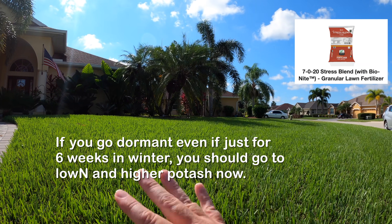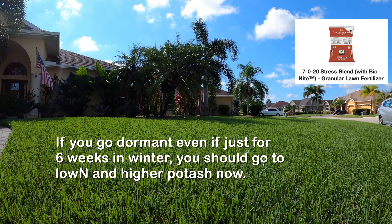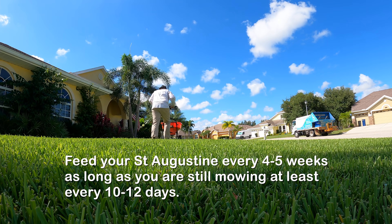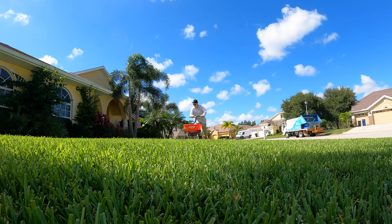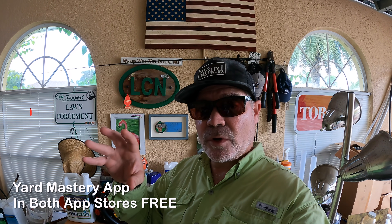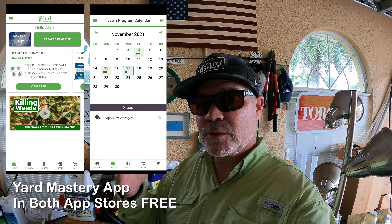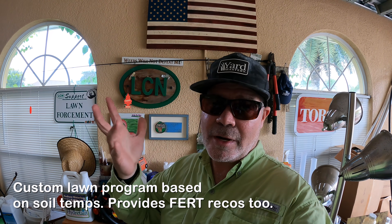However, if your St. Augustine is going to go dormant - which is the majority of Texas, panhandle of Florida, all through there - you want to go to higher potash, but you can still give a little nitrogen. Just make sure it's all slow release. In my programs, I typically recommend you apply your chosen fertilizer every four or five weeks or so. If you haven't given it fertilizer in a while, I'll give you a couple links below. If you're not sure how that works, I'd like to invite you to download my app - it'll tell you exactly what to put down and when to put it down based on soil temperatures, as well as when to put your winterizer down.